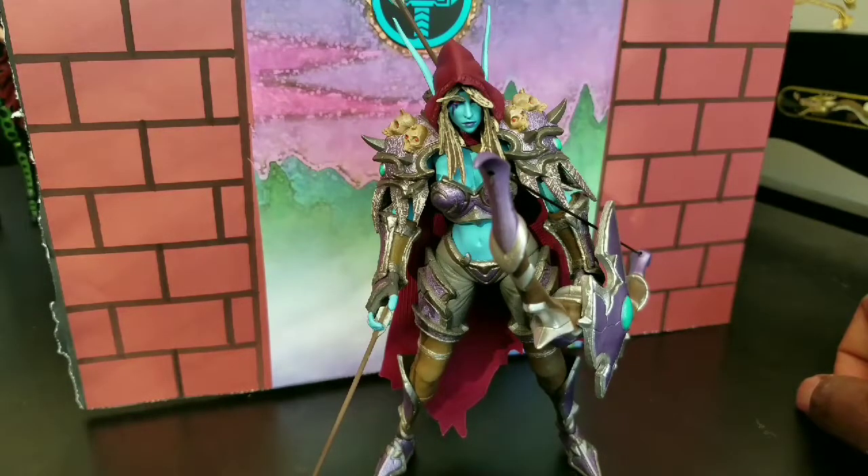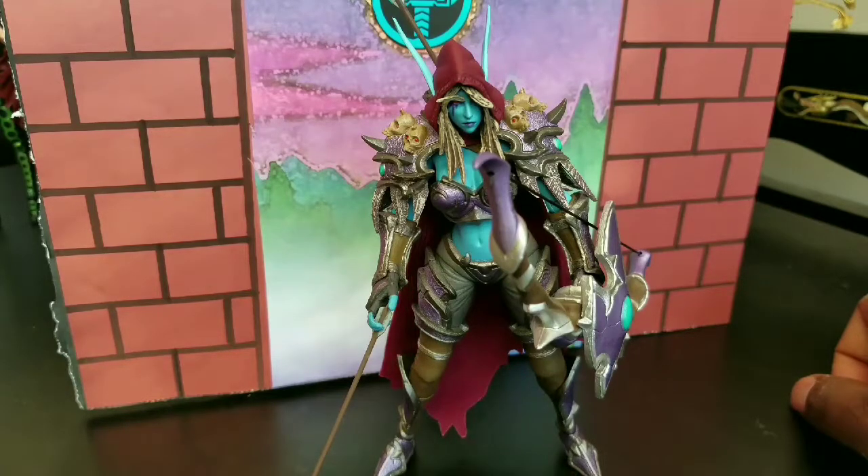Welcome to World Record Coup's Reviews. I'm your host, World Record Coup, and today I am reviewing the NECA Heroes of the Storm Sylvanas, the Banshee Queen.